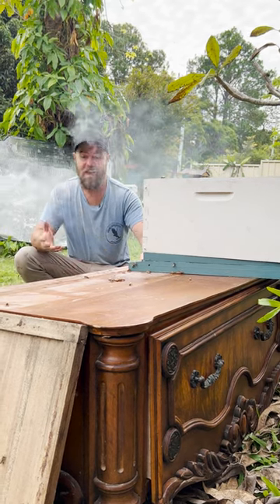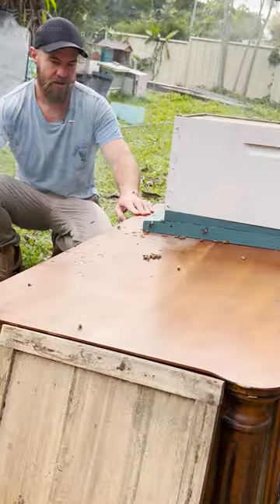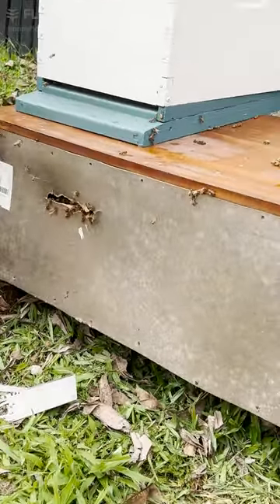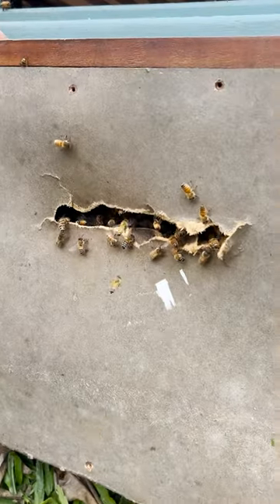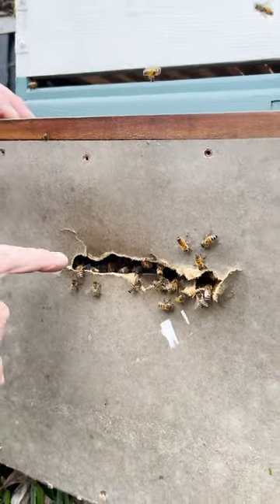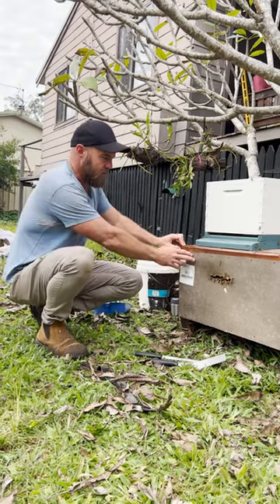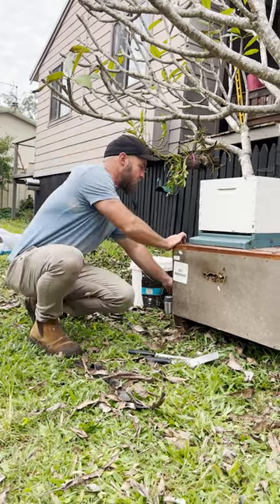Today we're at a guy's house and he's got some bees in his dresser. He had this on his veranda and when he went to pull his drawer out to get some clothes, he got a whole pile of bees in his face unfortunately. So today we're going to pull them out and put them in this hive. They seem like pretty gentle bees, so let's take this back panel off and see what we've got.